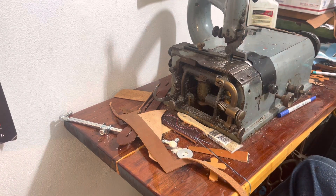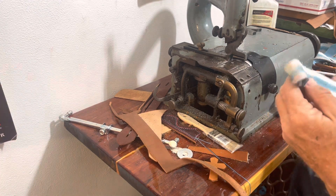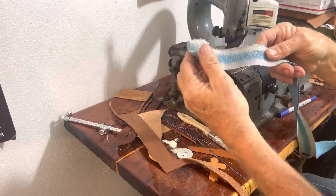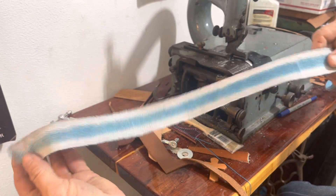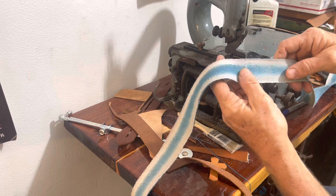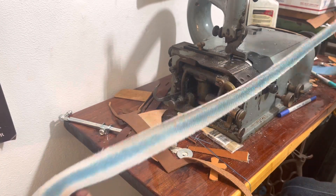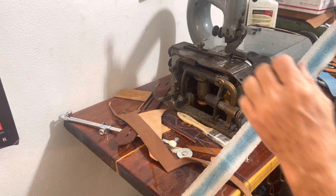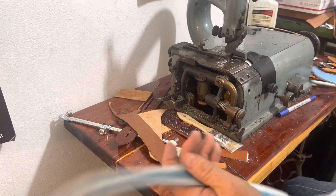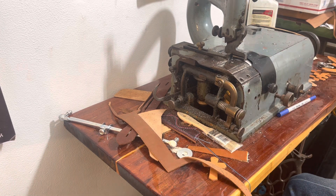There we go. Turn it off. And there's what it looks like on the underside. You can see where I've stopped here and there, but that's what I wanted. Now I'm going to have to try to clean these edges up a little bit, but I'm going to wrap it around the horn and kind of see what happens.